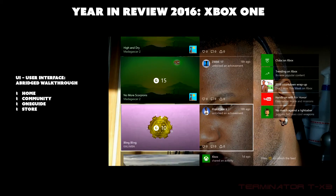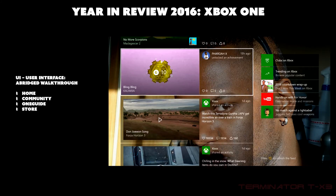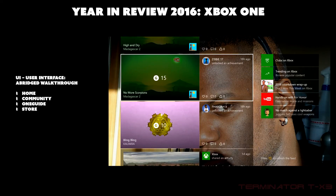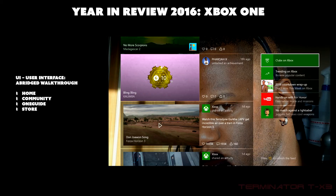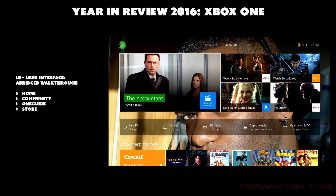The community page shows your friends list and everything associated with them — posts, games, what they've watched, and achievements. On the right are Clubs on Xbox, which are like groups, what's trending on Xbox Live, and various advertisements.